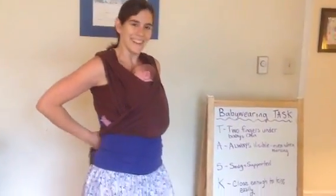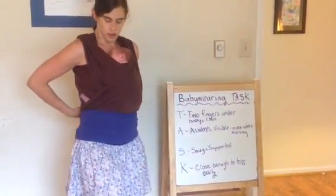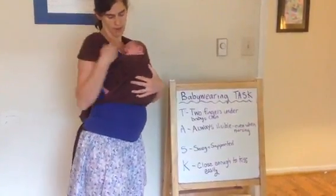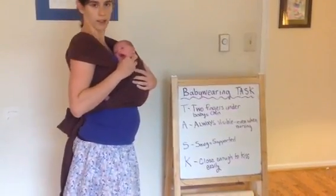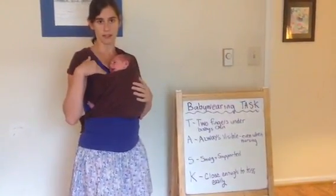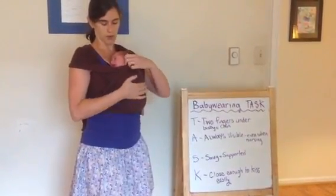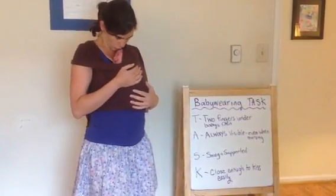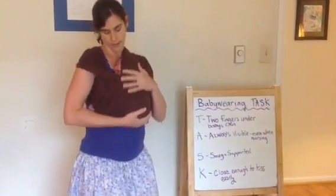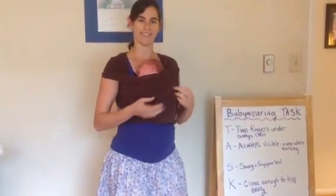The big things you want to look for — and I made a little chart here — when your baby is in a stretchy wrap or any carrier, you want to make sure you can get two fingers under their chin. She should always be visible even if you're nursing — you should be able to look down and easily see your baby's face; you never want to totally cover up your baby. They should be very snug and well supported, and high enough on your chest that you can easily kiss them without having to strain your neck far down. I could actually get her a little higher here. So that's how you do a front wrap cross carry with a stretchy wrap.